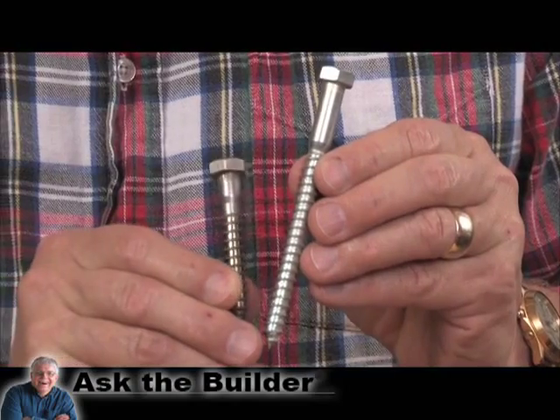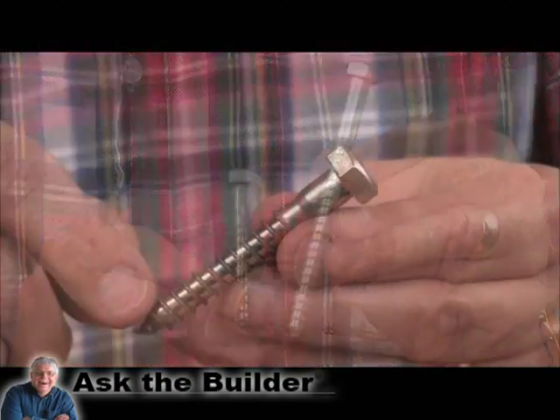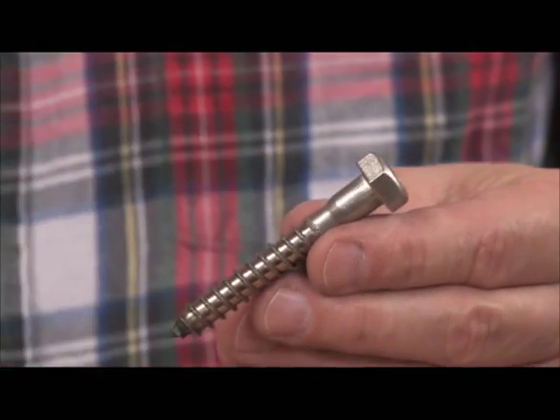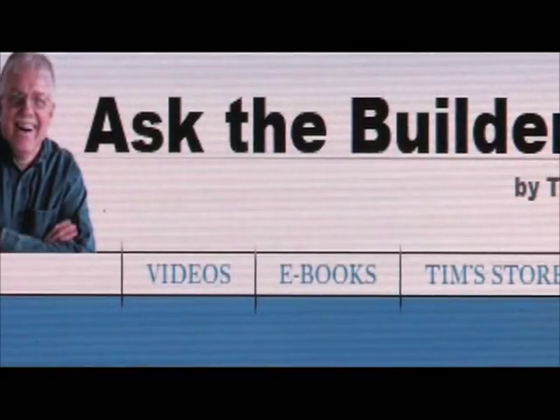Hex head bolts come in different lengths and different diameters and actually different metals. You can get stainless steel if you want. If you want to discover more home improvement tips, go to AskTheBuilder.com.